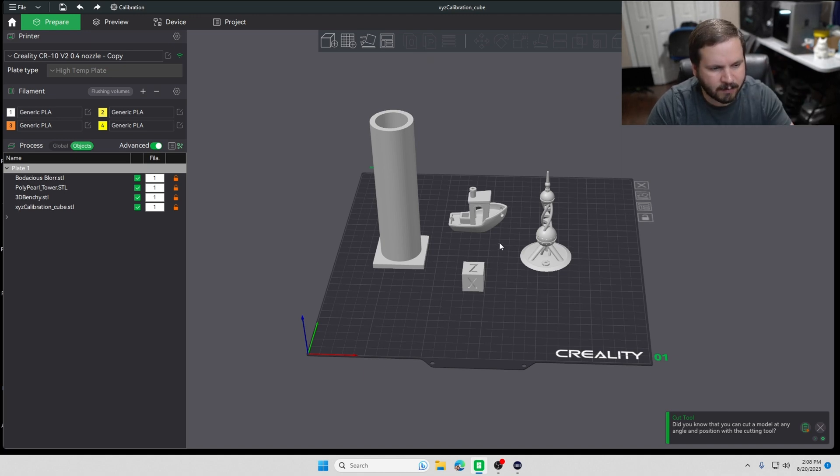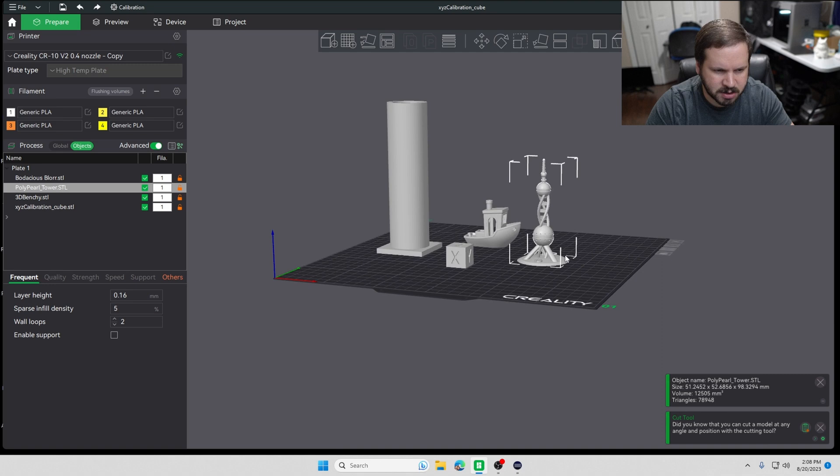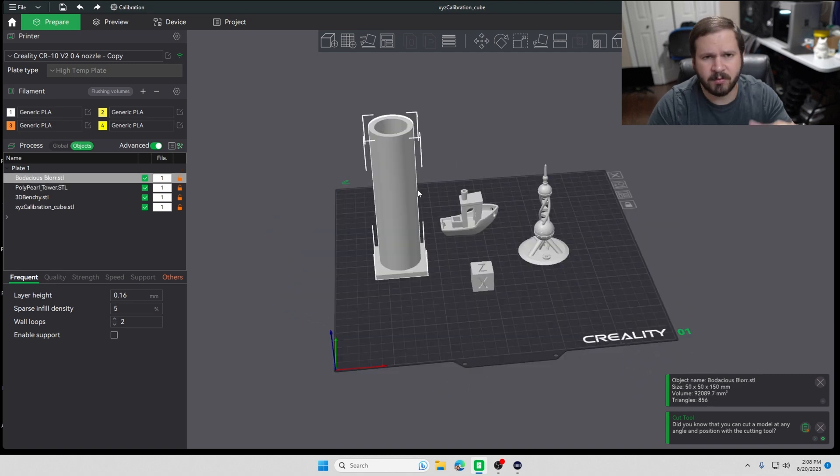I have three files, and I made one of them real quick in Tinkercad. We have the common test prints - the calibration cube and the Benchy. There's also a bridging test, something kind of tall. The last time I printed on my Longer LK5 Pro, I printed an Eevee head and tail but it had really bad banding, so I wanted to see if that was the model or the printer.